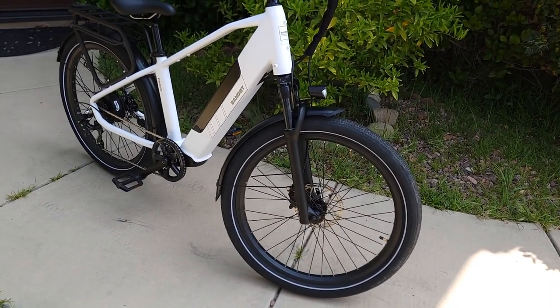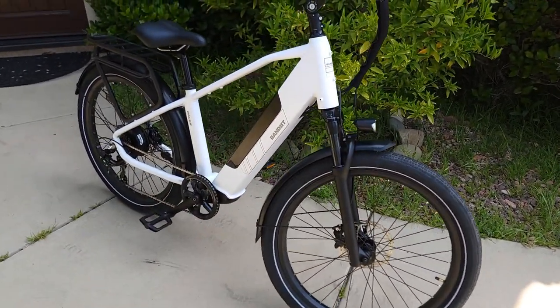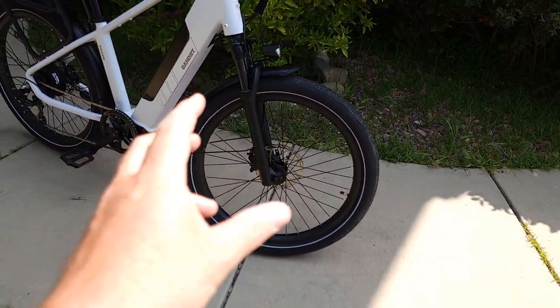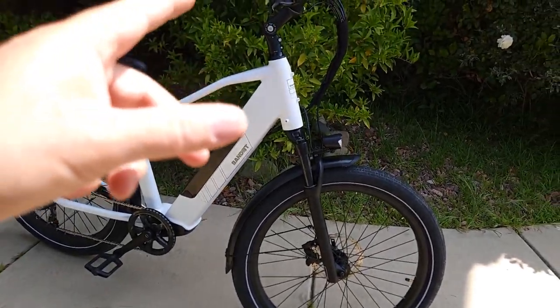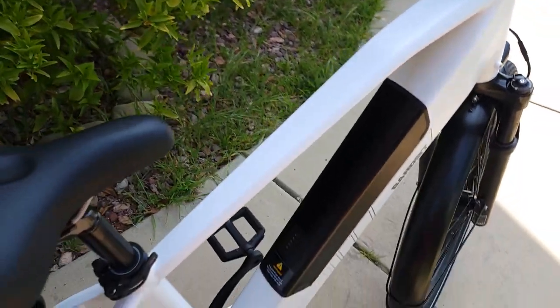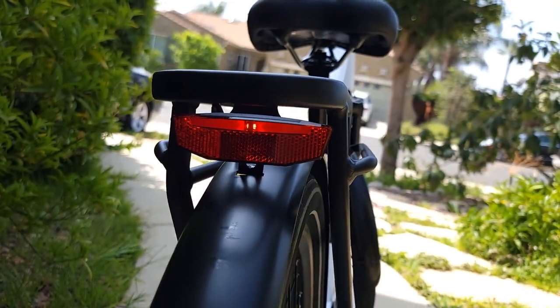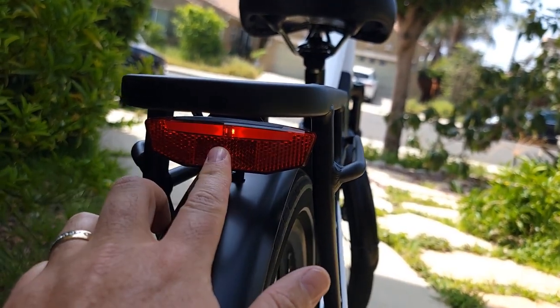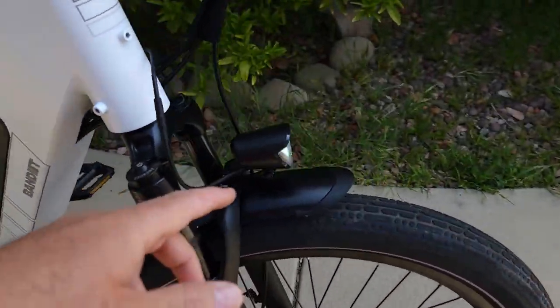The tires have a reflector on the sidewall so at night with some light they'll be very visible. There are also wheel reflectors you can attach if you want. It comes with a front reflector and a tail light — pretty bright at night — and it works as a brake light as well.